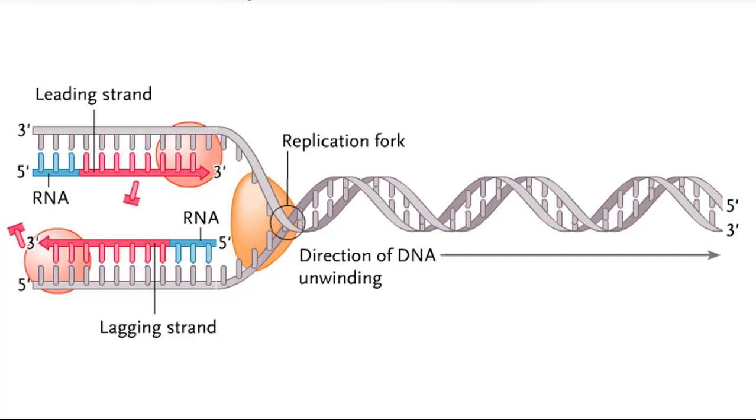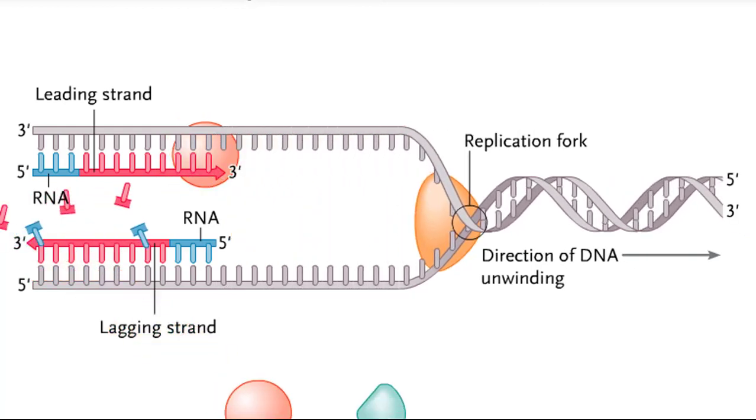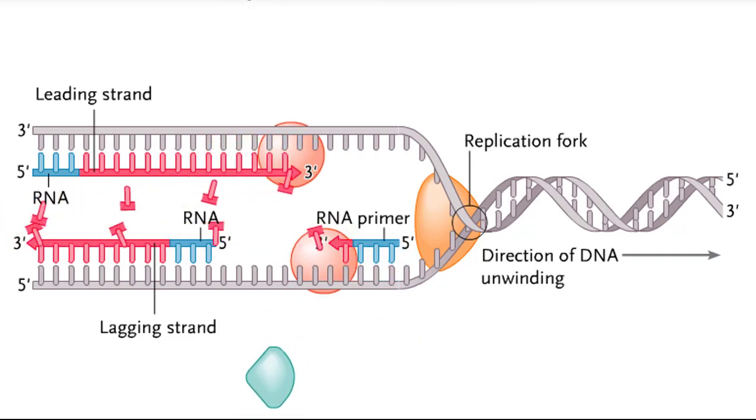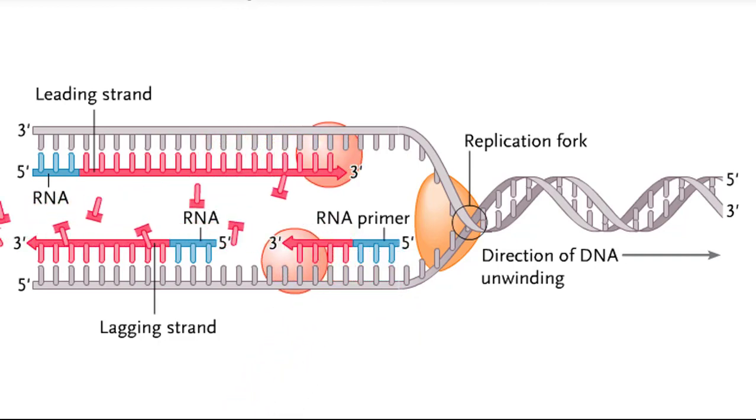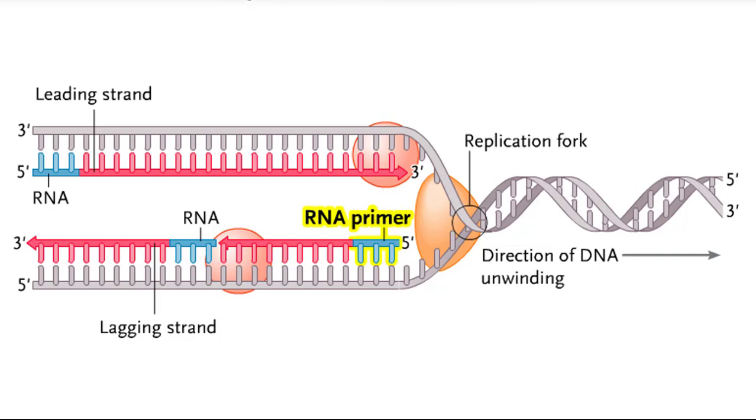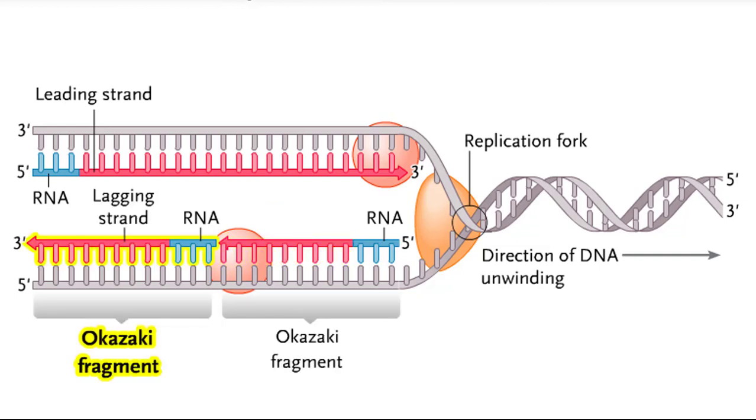As the replication fork opens, the DNA polymerase on the leading strand template continues to synthesize a new DNA strand. However, the DNA polymerase on the lagging strand template, which can only synthesize a new DNA strand in the 5' to 3' direction, is moving away from the replication fork. Therefore, primase must again make an RNA primer on the lagging strand template, and DNA polymerase must continue making DNA beginning at the new primer. This results in a series of short fragments known as Okazaki fragments on the lagging strand template.